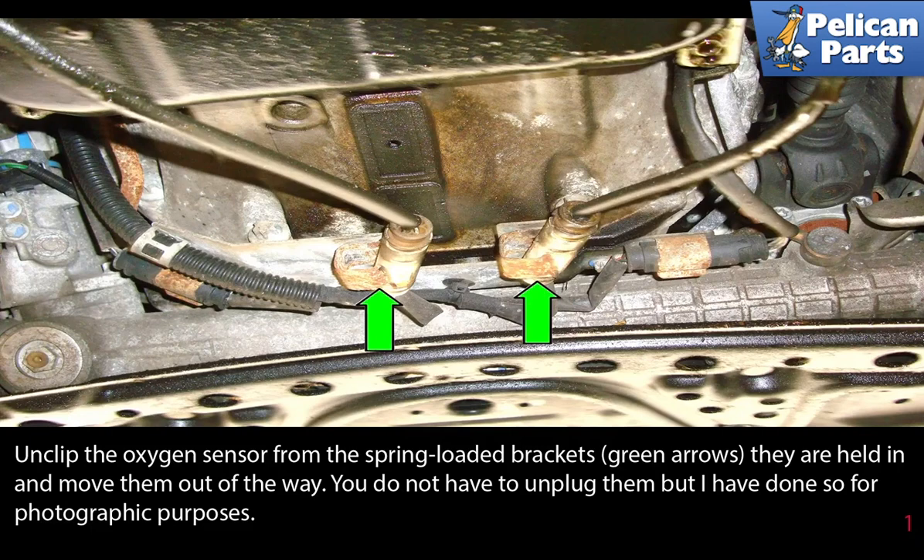Unclip the oxygen sensors from the spring-loaded brackets as indicated by the green arrows and move them out of the way. You do not have to unplug them, but I have done so for photographic purposes.